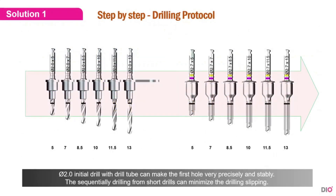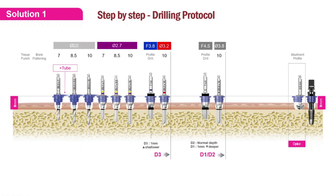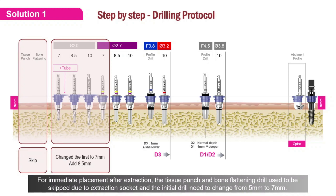The first solution is the step-by-step drilling protocol. A 2.0 initial drill with the drill tube can make the first hole very precisely in a stable manner. The sequential drilling from short drills can minimize the drill from slipping. The protocols shown here are standard drilling protocols from DIO Navi. However, the protocol may change in an immediate placement after the extraction case. For an immediate placement after extraction case, the tissue punch and the bone flattening drill can be skipped due to the extraction socket, and the initial drill needs to change from 5 mm to 7 mm.